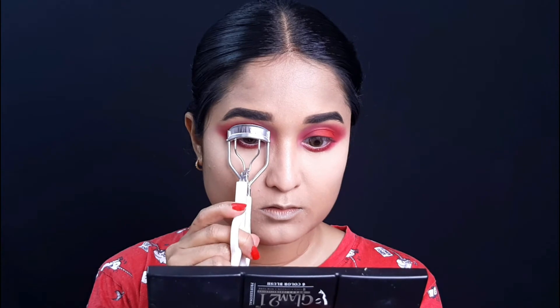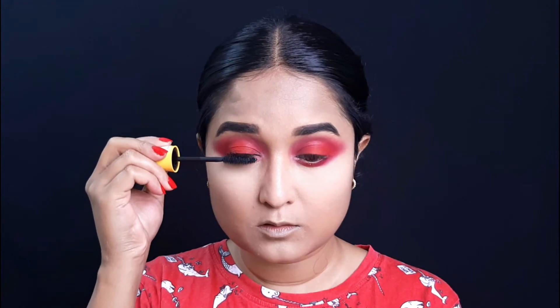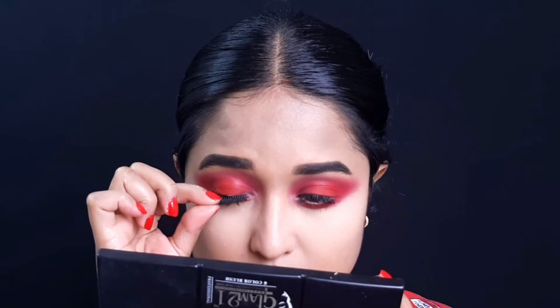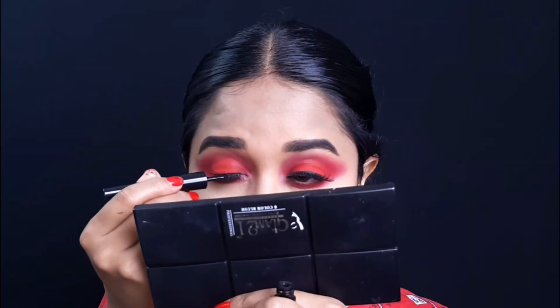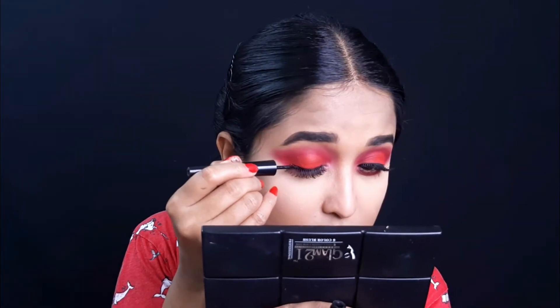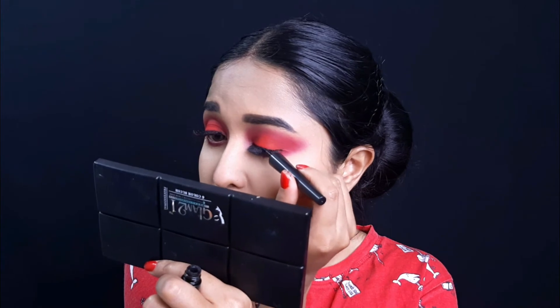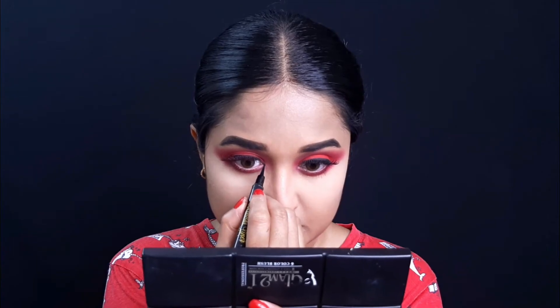In mascara, I am using Maybelline Colossal Volume Express — this is my favorite mascara. I am using false lashes today; the pack number is 213, which are very natural lashes. After adding the lashes, I am using the Kiko Milano Precision eyeliner along the lash band with a thin eyeliner. I am also using Maybelline Colossal liner along the inner corner of the eye.